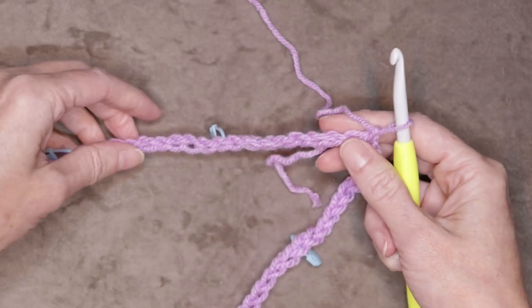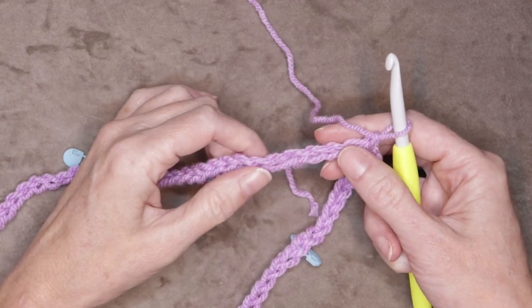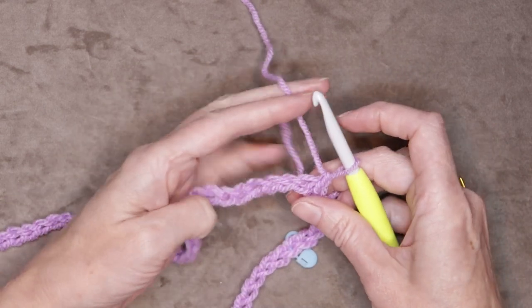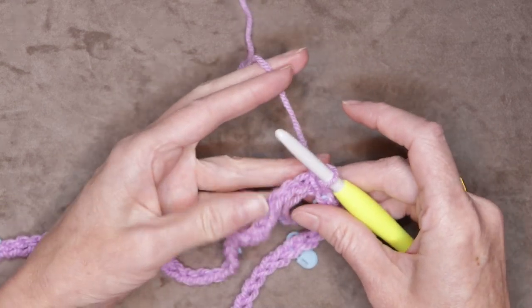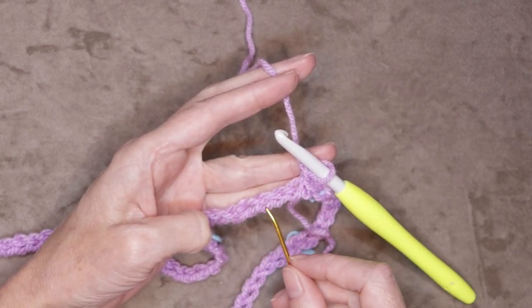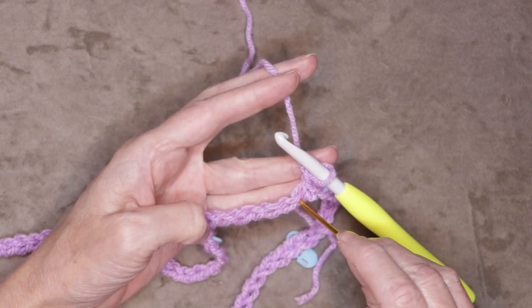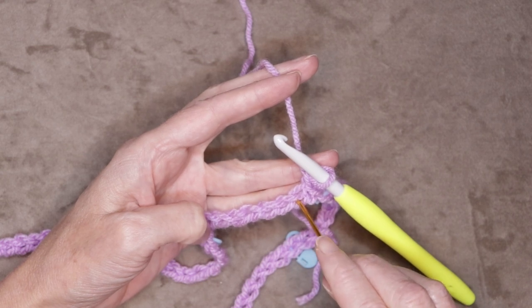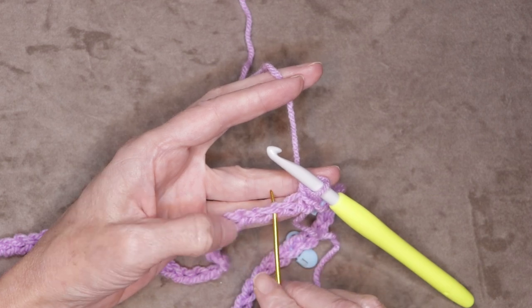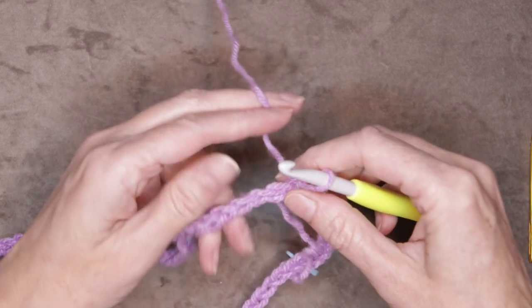We're going to be working into the back loops for this pattern, just so it looks really nice top and bottom. But if working into the back loops is hard, you could work into the front of your V's — you'd be looking all the way along for the bottom loop, this little moon at the bottom. You'd be going in just on top of that bottom loop, and that's how you keep track of where you're going to be working. But we want to work into our back loops if we can.